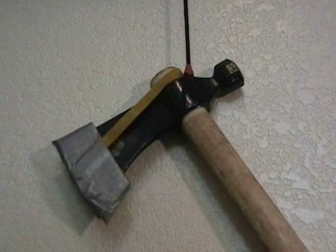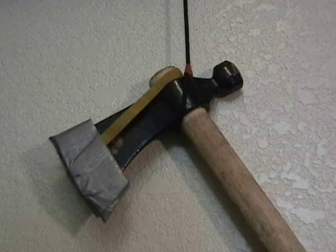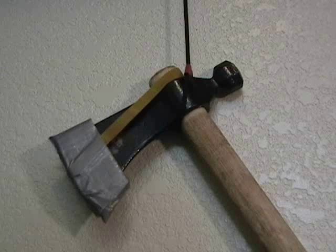Well, this is my out-of-the-box review for the Cold Steel Rifleman Tomahawk. Thanks for watching and get out and enjoy the outdoors.